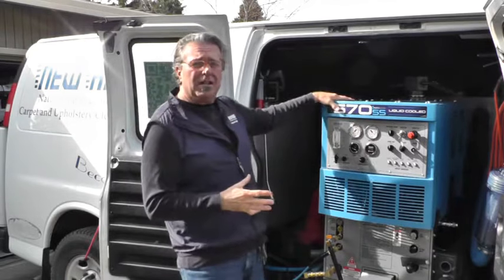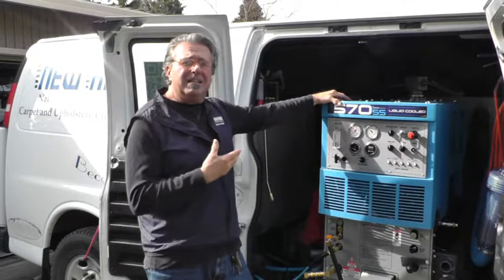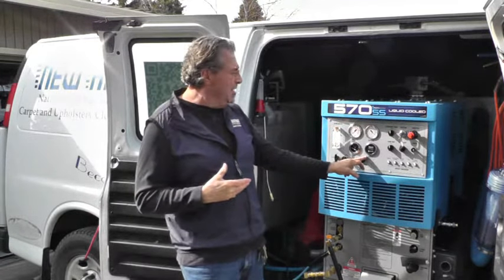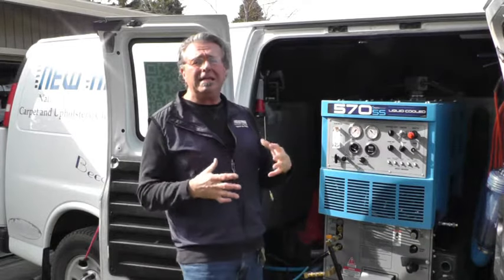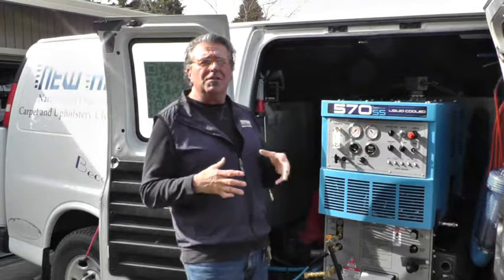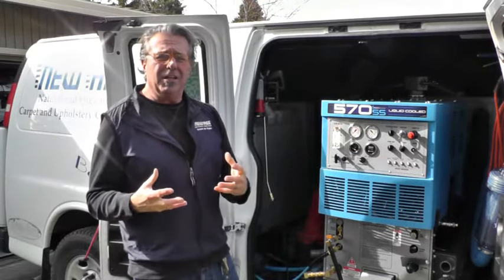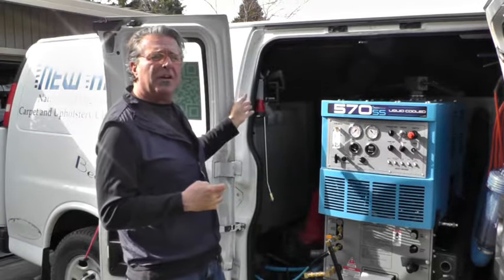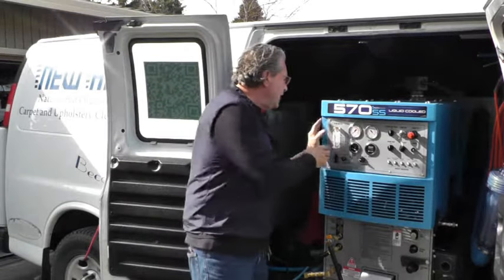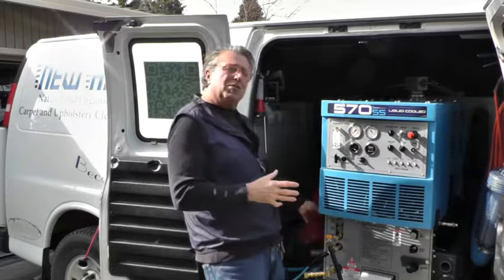This machine here is brand new technology — we just had the machine switched out. It's a 2018 Sapphire 570. The machine heats the water at medium heat to 220 degrees. It's an amazing cleaning machine and the vacuum system is just tremendous — I recover 80 to 85% of the water that I use. I carry 80 to 90 gallons of fresh water. I have a fresh water tank on this piece of equipment, and I've taken this chemical flow meter system and disconnected it. I do not run any chemicals at all.